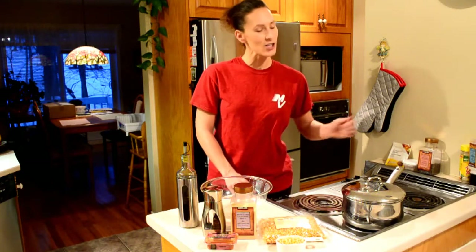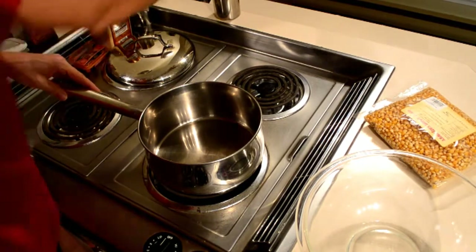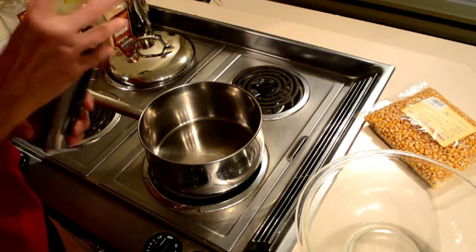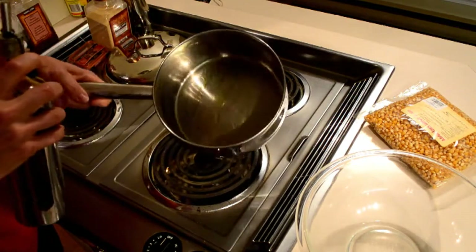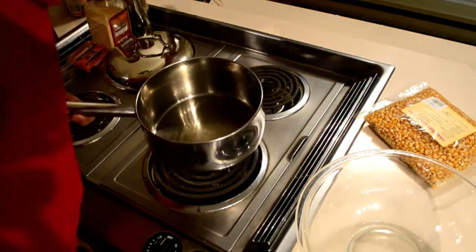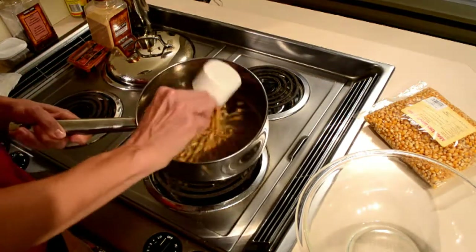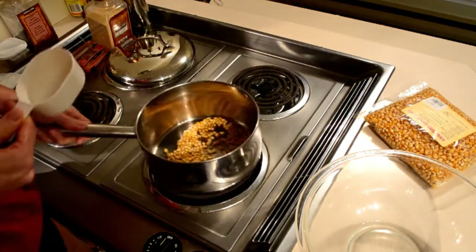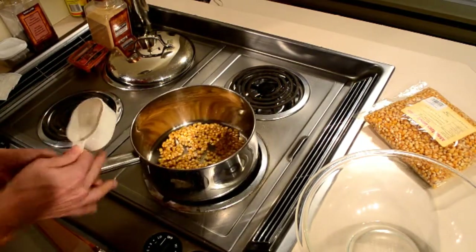We're going to start by putting our heat on and getting our pot warmed up — this is the good old-fashioned way. Put your element quite high and add your oil. You want to cover the base just enough so that all the kernels will be able to float in there and be covered.